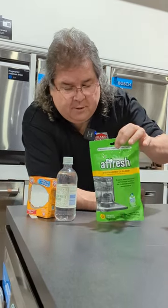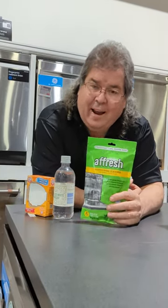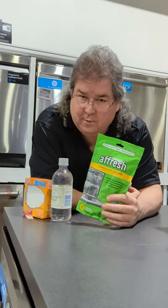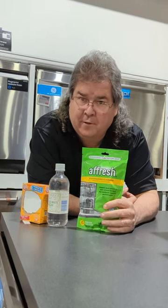I'm using a Fresh because it's the only one I can get my hands on right now, but there are several different brands of these that actually kill it and actually remove it. Yes, you have to pay for these — they're a little more expensive — but they will clean your dishwasher better than the baking soda and the vinegar.